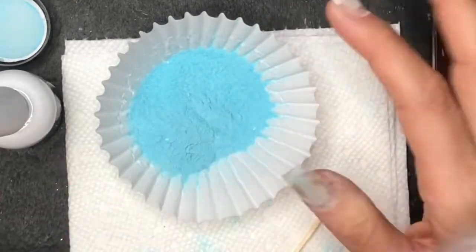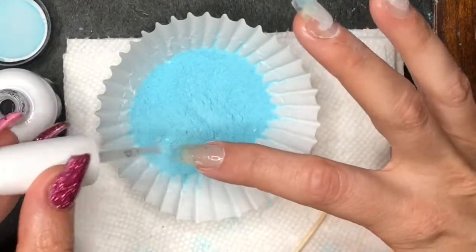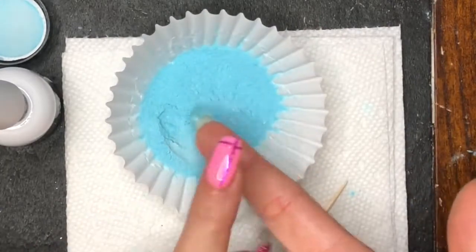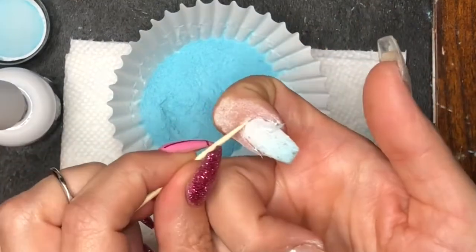I really enjoyed the powder and I have a few other colors from them that I purchased, so I'll probably use them in another video. I have one or two solids and some chunky glitters, so you'll probably see them again — I'd like to see how they perform since I kind of made the error with the flakes in this one.